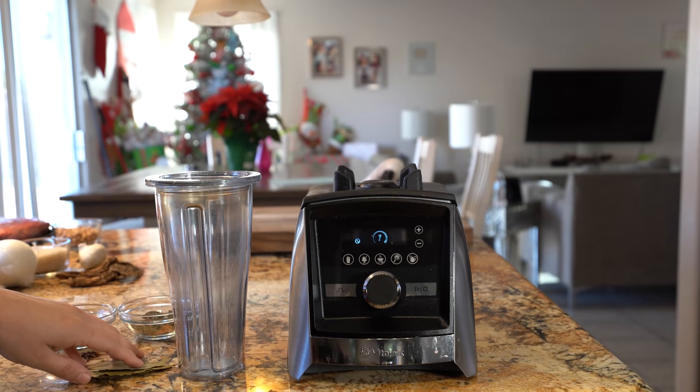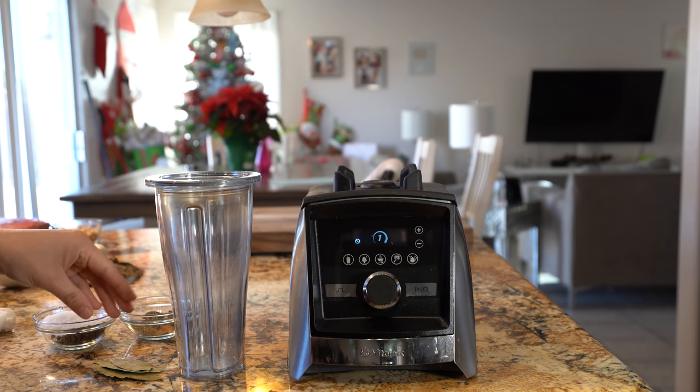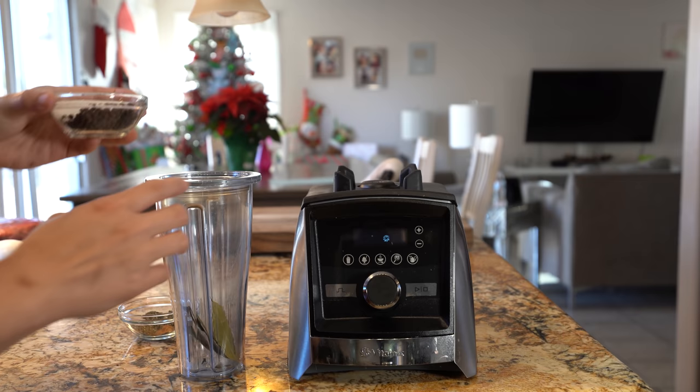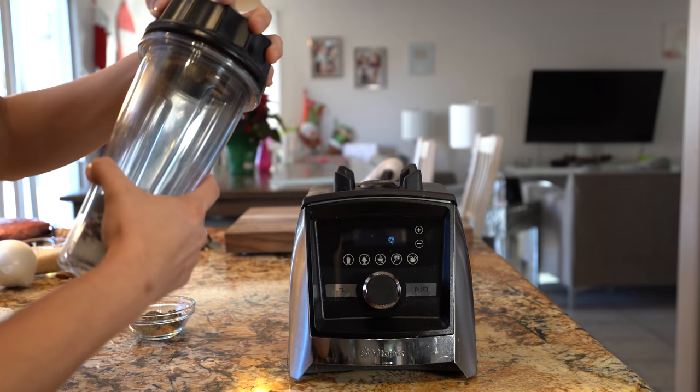So those are the ingredients, now let's get started. First we're going to start by crushing our spices. In my blender — or you can use your molcajete — we're going to throw in our four bay leaves, our whole cloves, our peppercorn, and salt. I'm using two and a half tablespoons of salt, but that's going to be up to you. Now we're just going to blend that together and crush it.